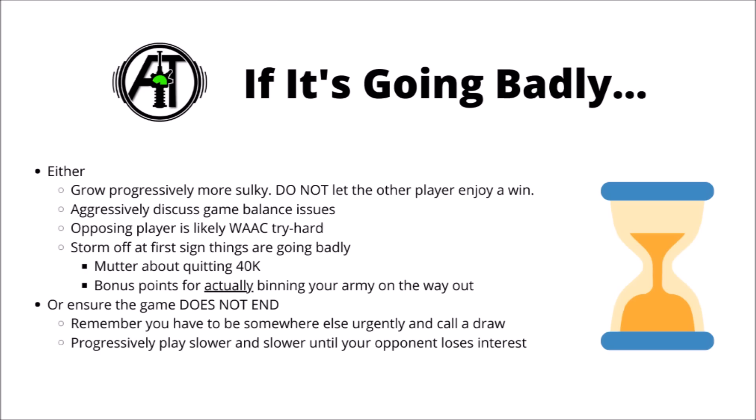On the other hand though, if the game isn't going so well, and horror of horrors you might find that you're losing, there are quite a few options and tricks that you can deploy. Firstly, it's important to not let the winning player get any sort of satisfaction or happiness out of their win - try and grow progressively more sulky, and make it clear to the other player just how little you are enjoying the game, and that should really take the wind out of their sails. Aggressively discuss game balance issues, and just how OP and cheesy the opponent's faction is, and try and paint them out as a win-at-all-cost try-hard player, and make them feel as guilty as possible for the way that the game has gone.